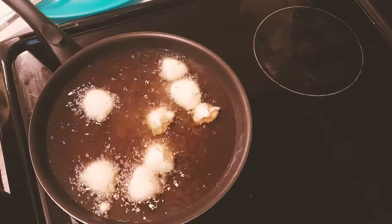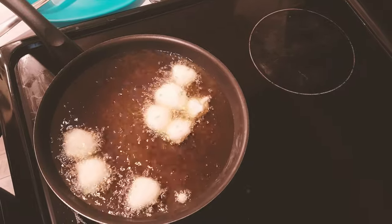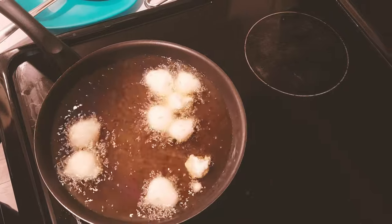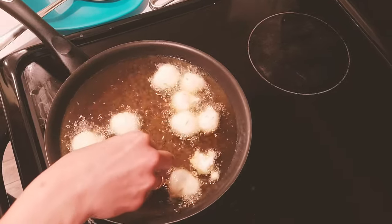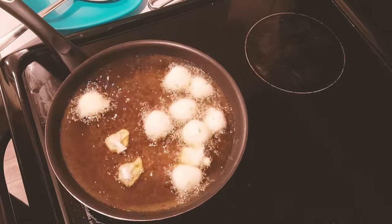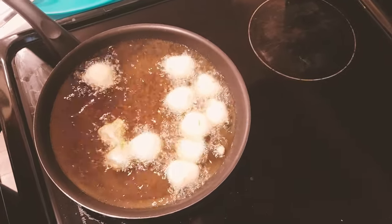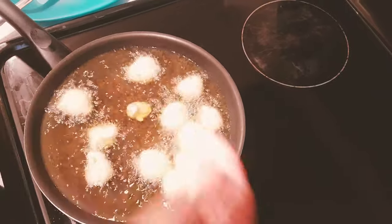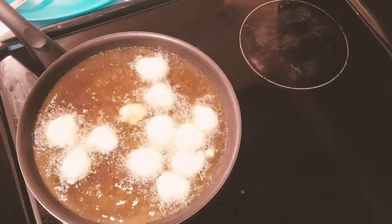We can even prepare these with only white lentils, but in this recipe I have added rice flour as well. The heat should be on medium to high. Don't overcrowd the tots in the pan.